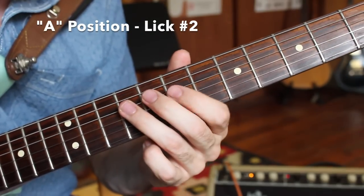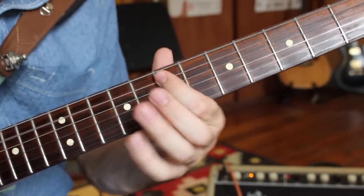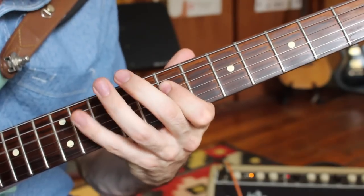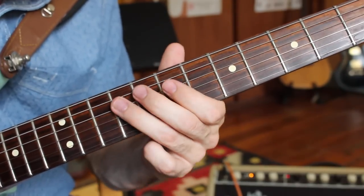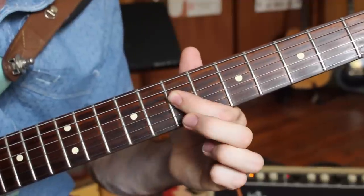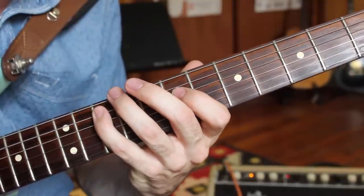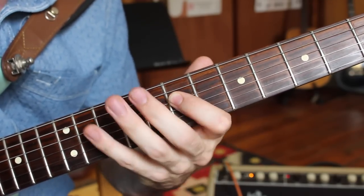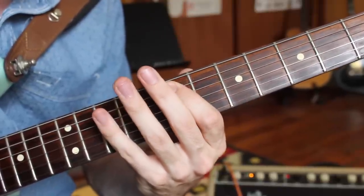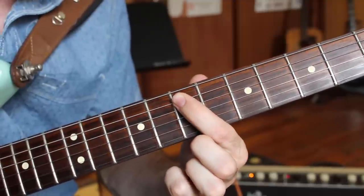Let's get one for the lower octave here. It's one of my favorite little licks: a hammer from seven to nine on the D string, then a hammer and a pull from seven to eight to seven on that same D string, the pinky reaches to the tenth fret A string, back to the seventh fret D string, back to the pinky at the tenth fret A string, then seven on A, ten on E, and resolving on the root — seventh fret of the A string.